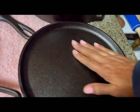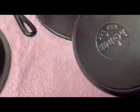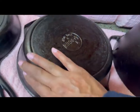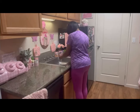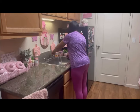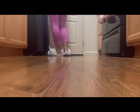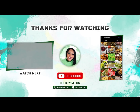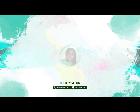Okay guys, we are done and this is the final result — this is how we clean and season cast iron cookware. Leave your comments downstairs, talk to me guys, don't be shy. Bye. A clean kitchen is a happy kitchen. Thank you so much for watching and I will see you in the next video. Please don't forget to subscribe and hit that bell notification.